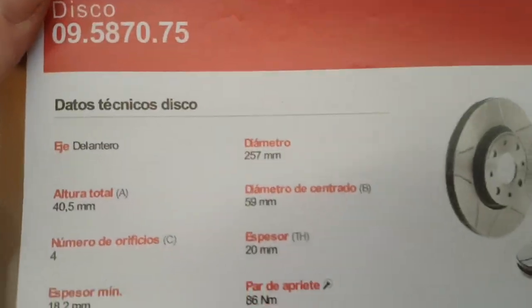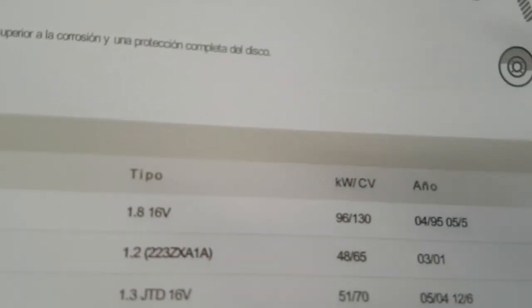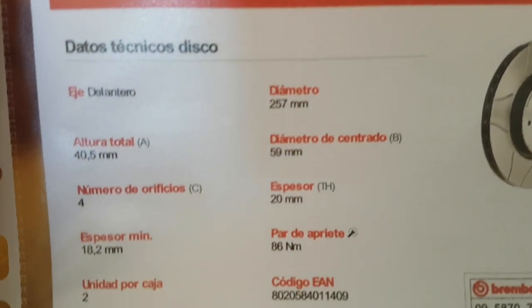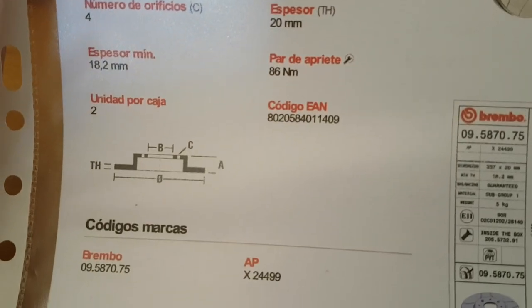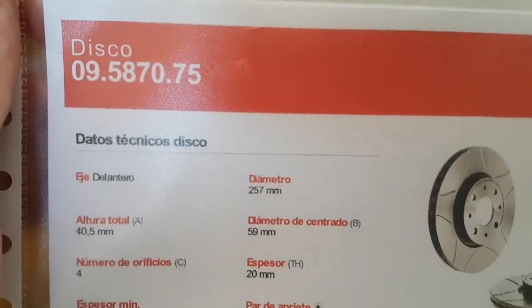I've downloaded a document from the Brembo website, so hopefully this is going to be enough for them to see that it's for the car. I'm going to take that into the office and show them, and ask if that's correct. Because if I've got to pay an engineer for a report confirming it's the correct disc, that's going to cost more than just putting plain discs on.